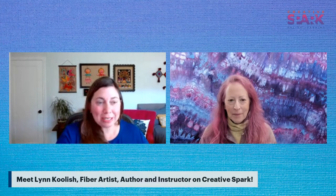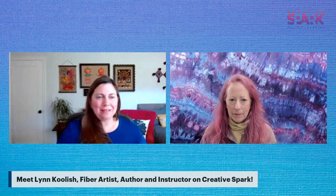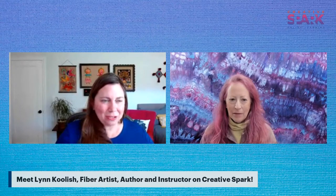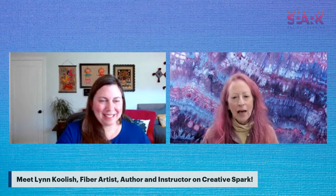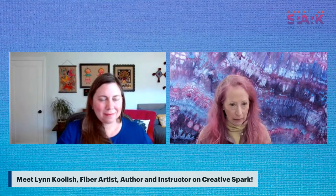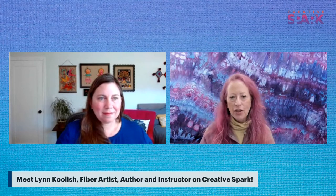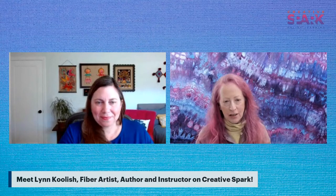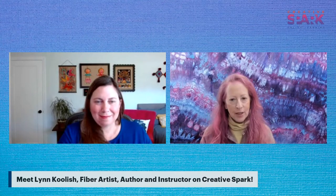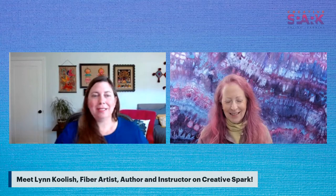Lynn has some exciting things happening in 2022. She will be leading a tour to France in September, starting in Paris with two days at the European Patchwork Meeting. Then they work down the eastern side of France, with chances to see pottery studios, wineries, and markets, ending in Avignon and Provence. It's a 13-day tour and all the information is on her website.